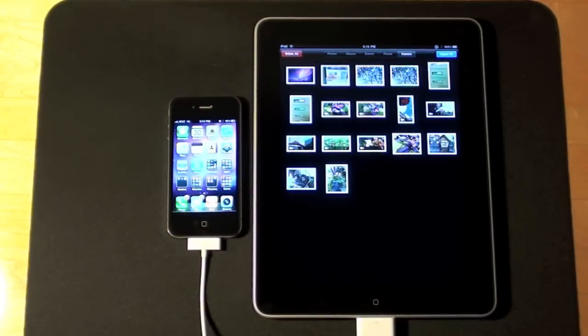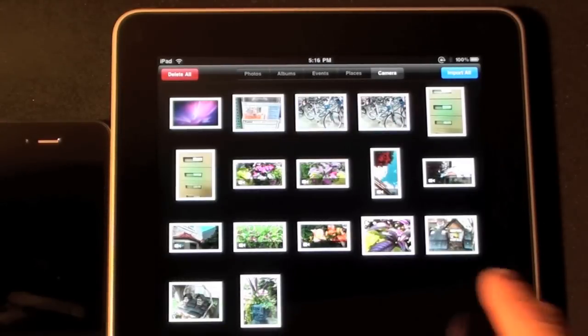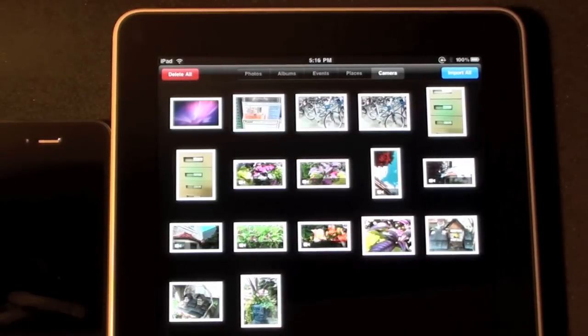As soon as you connect the kit to the iPhone, the photo gallery app automatically launches, allowing you to import photos. You can see I have both photos and video files — the video files are designated by a video camera icon in the lower corner, and they're in widescreen 16x9 format.